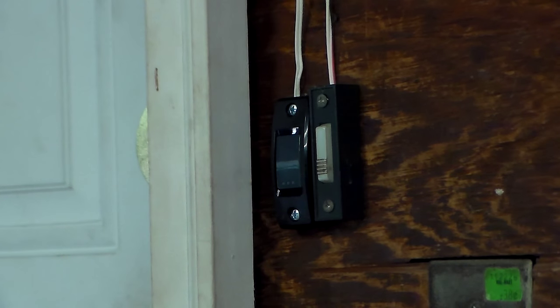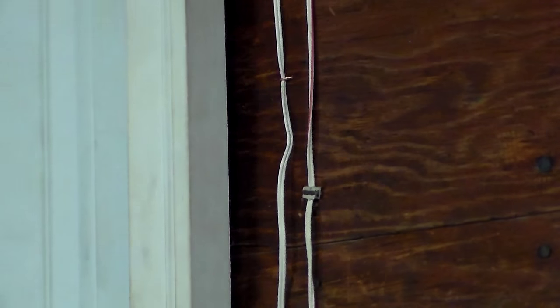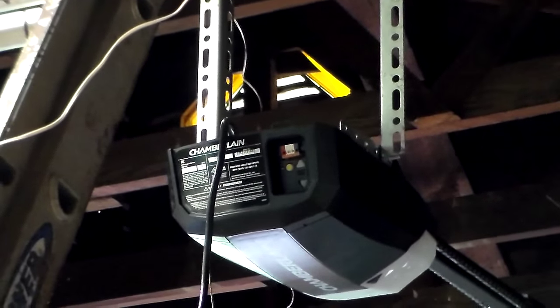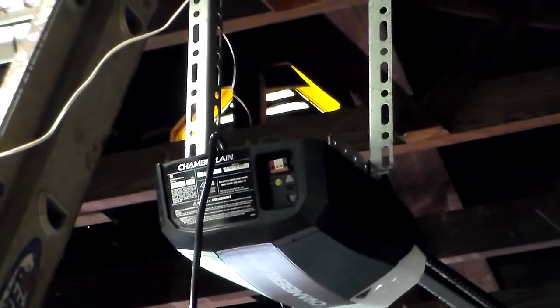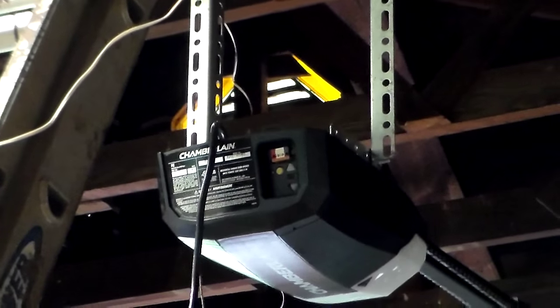I've got the doorbell button screwed to the wall. I've run my wire up - the kit comes with these little staples, just pull them out and use them, drive them in with a hammer. Run it up the wall parallel with the other one somewhat, then fed it over across the rafters. I don't care about it being real pretty, I just want it to work. Put another staple up right above the unit. I've got to cut it off to length and then plug it into the appropriate wires up there. I'm pulling all the old wires from the old system out - there's probably nothing wrong with them, but I'm going to use all the new stuff.